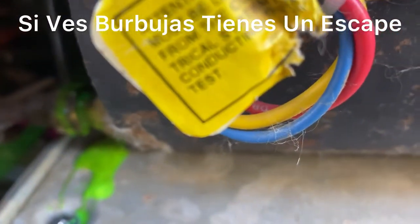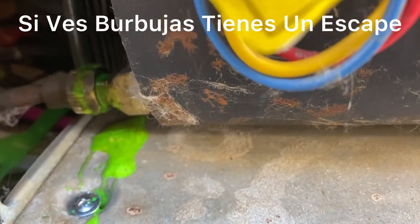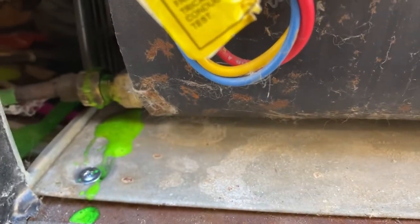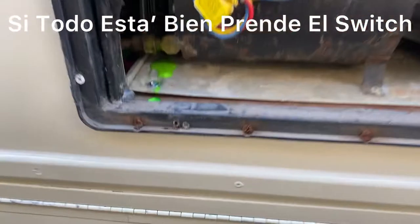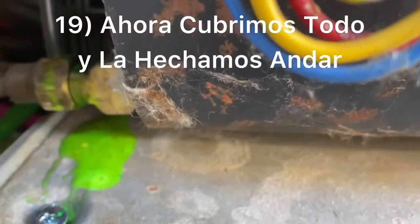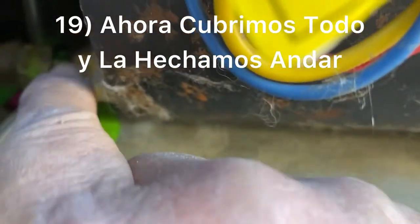Spread with some gas leak detector, which is recommended. A lot of people use soapy water, but we RV technicians are not supposed to use that — we always use the gas leak detector. This is good stuff. It looks like we don't have a leak; everything is good. If there was a leak, it would be bubbling right there where the threads are, but it's not. So we're good.